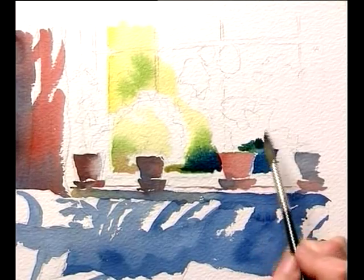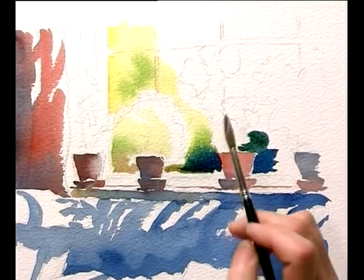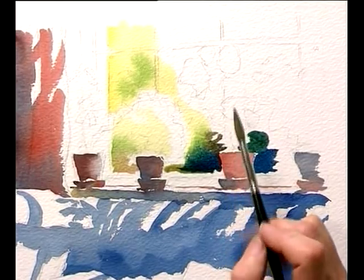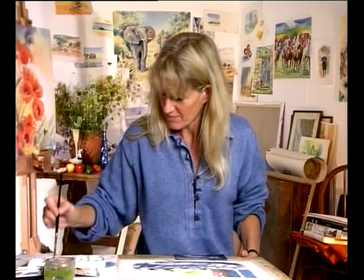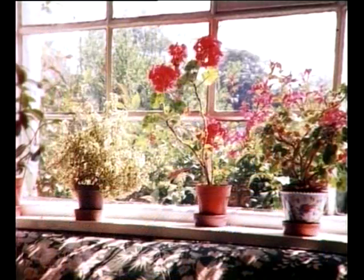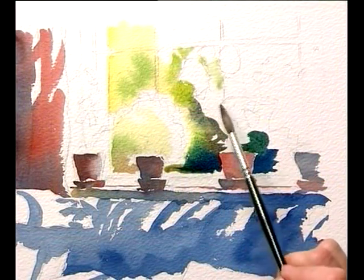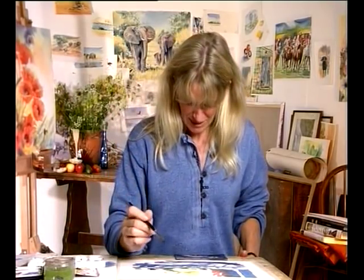Sometimes it's only tiny bits of white paper you're leaving; other times it's great swaths of it. But it's just being sensitive — that paper is life to the painting. Lovely red flowers: we'll go round them with the background colour. Now they're not going to stay as white paper, they're going to be red. But by the same token you don't want any other colour over them, so leave them as white paper for the time being.